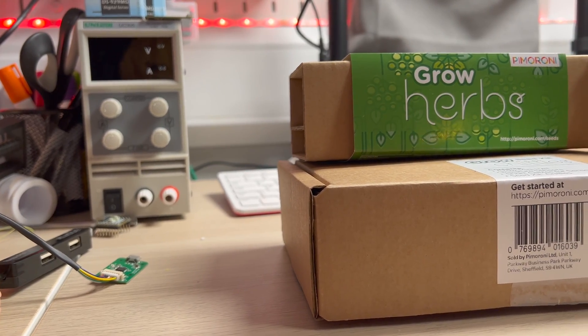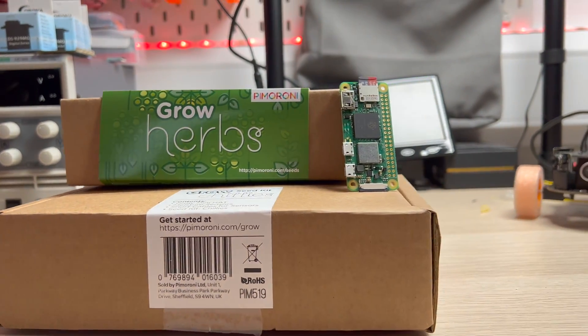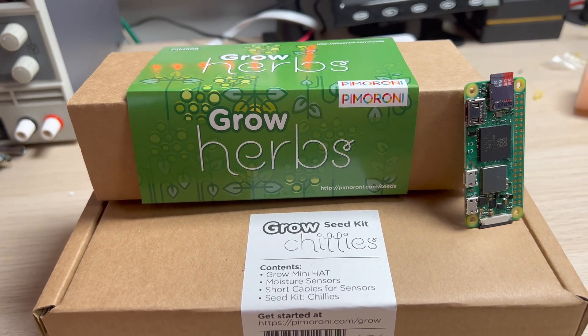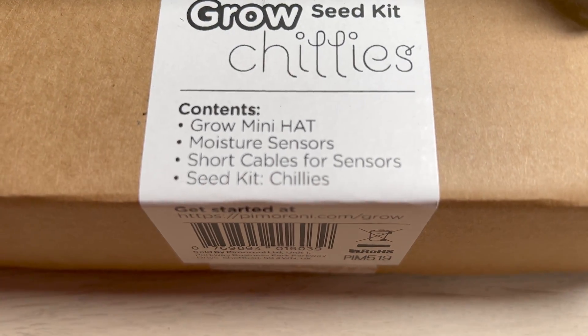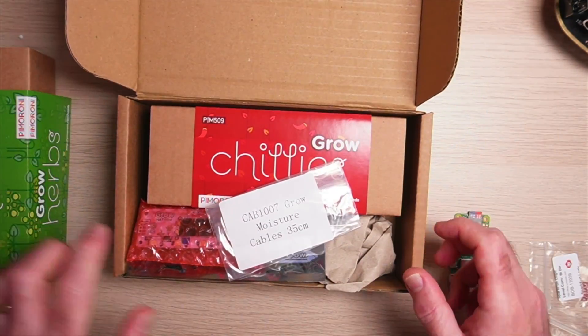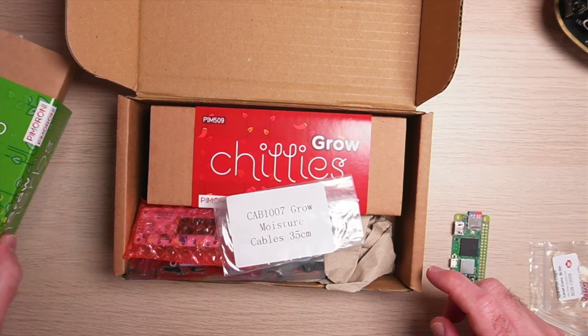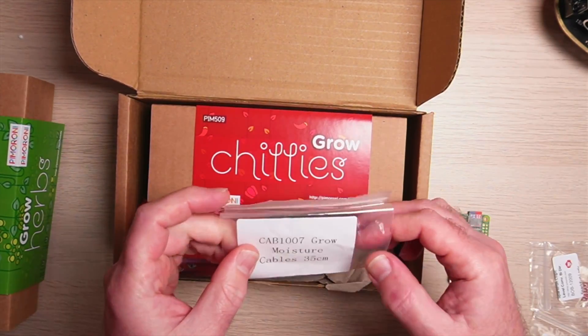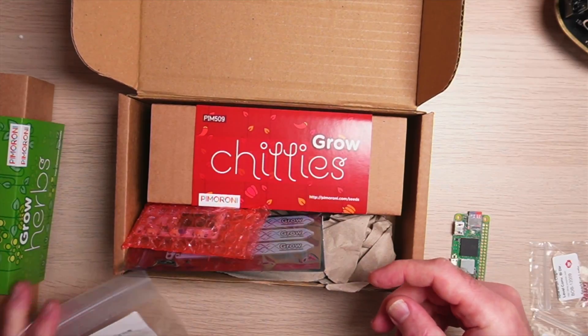Hey robot makers, let's have a play with the Pimoroni Grow Kit. I have both the chili kit and the herb kit — it was on special offer and I couldn't resist. So let's take a closer look. I opted for the chili kit, there is also the herb kit as an alternative, and you can also get both of course. There are some wires there — those are the grow kit cables.